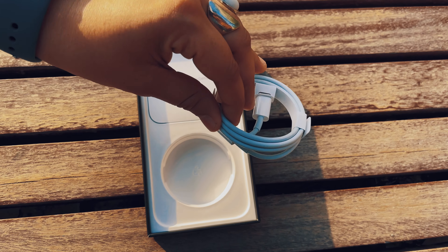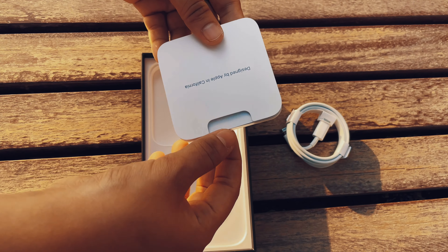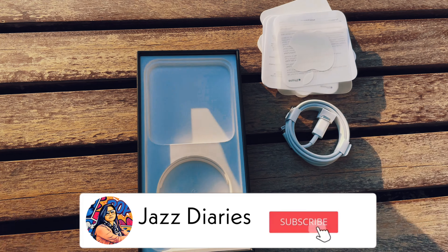This is a USB-C lightning cable, a SIM ejector tool, a normal user manual and an Apple sticker. The Apple adapter is not included in the box.